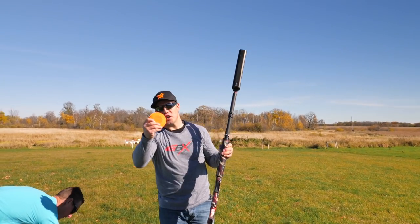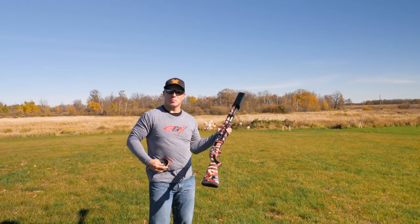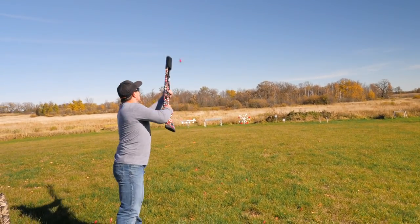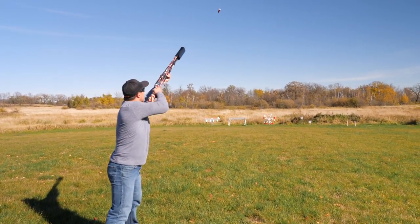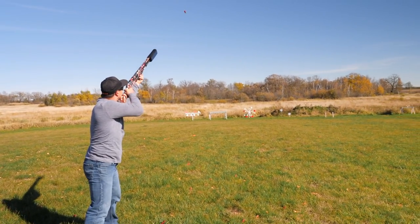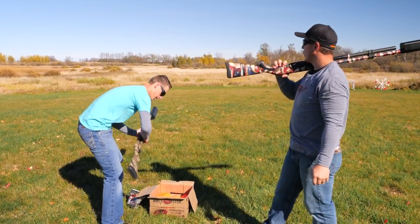I'm going to try and do a shoot and eject. Now with the extra weight on the end, this is going to be extremely difficult, but it should be fun. Let's see it. There you go. On it. That was my last shell. I got three out of four.